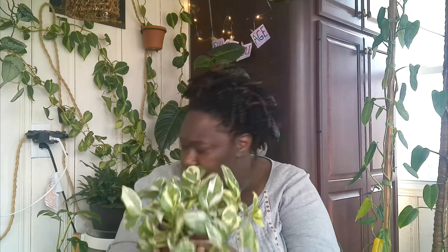My next one is my Pothos Pearl and Jade. I have all three varieties — the Njoy as well as the Manjula. You can tell this is the Pearl and Jade because the white portion of the leaf is mostly white with very subtle light variegation. The Njoy will have more variegation in the white portion, and the Manjula has a more wavy leaf shape. I have it hanging on this wall and it loves it — I gave it water yesterday and it perked right back up.